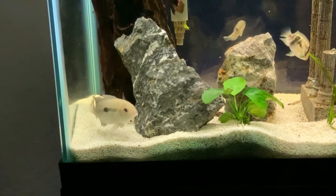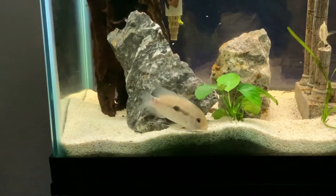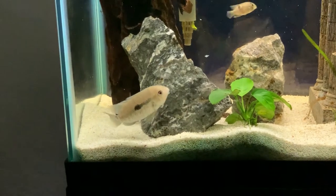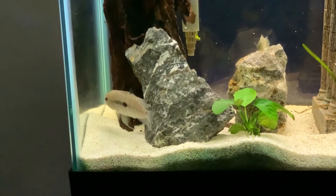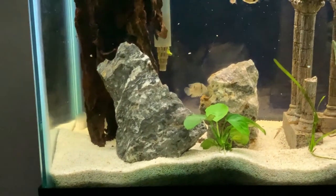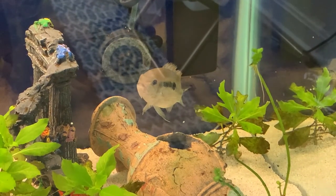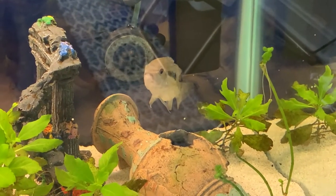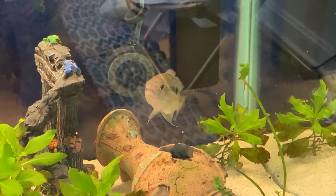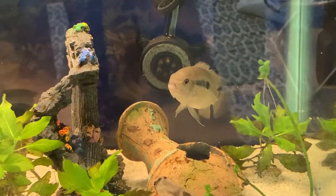Black acaras are not picky eaters whatsoever — in the wild they're omnivores, so giving them a healthy balance will definitely go a long way. This black acara has a healthy mix of bloodworms, brine shrimp, and Cobalt Aquatics Ultra pellets; flakes are great too. If you're interested in the food we're giving this guy or really any of the equipment for this tank, just check out the description below — we'll leave links to all the different items we talked about.